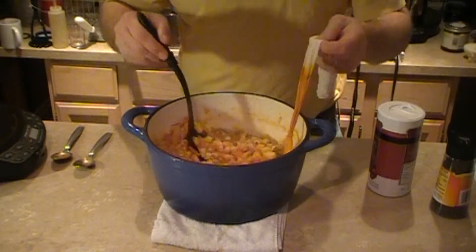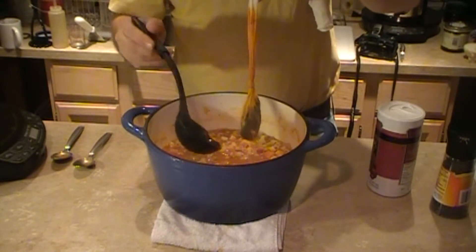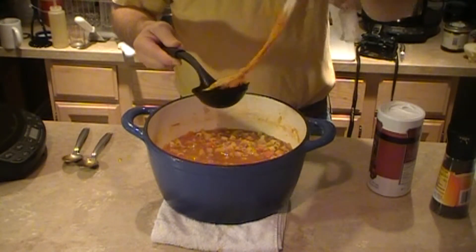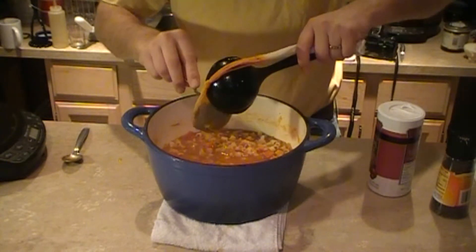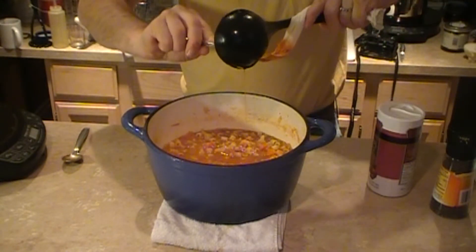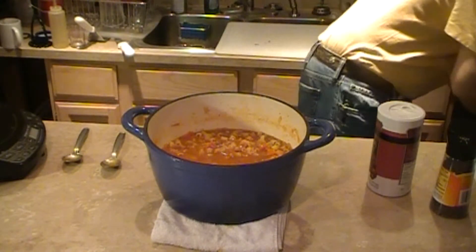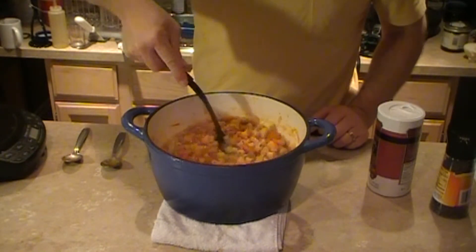Alright, so it looks like we're pretty much done here. We're going to remove the bouquet garni. It got most of the flavor out — there's still some good flavor in there. It's pretty hot. There we go — done with that. For 50 cents, you can't beat that little trick.